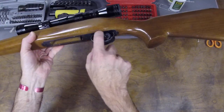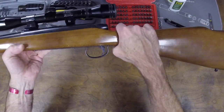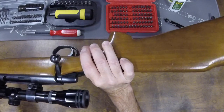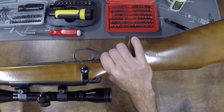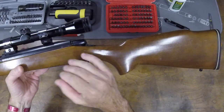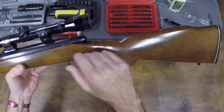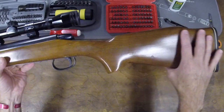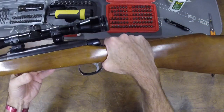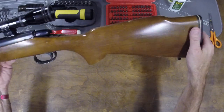Pretty typical of a 788. This one does not have the inlet floor plate — it's just the sheet metal floor plate. A few marks in the stock, but it's not terrible. The price wasn't too bad. More or less to me an unremarkable Remington 788. I don't have a 6mm Remington other than this one, so it fills a caliber void, but it's a very typical 788.